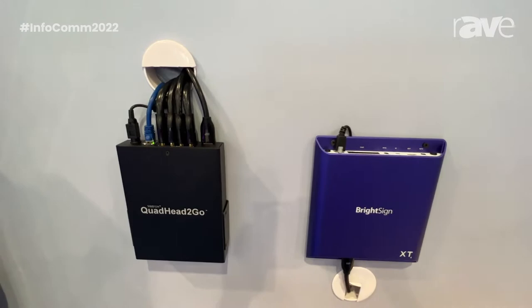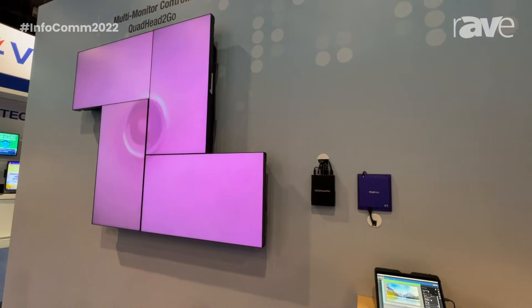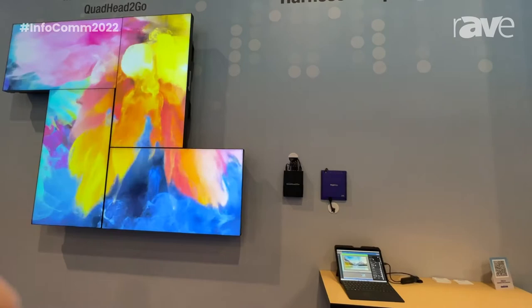The product can also be used to create a very nice artistic video wall, as we are showing here at Infocom, when it is connected to a media player such as the BrightSign. The Quadit2Go has been optimized for